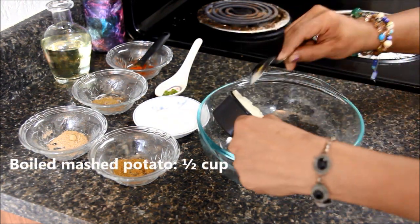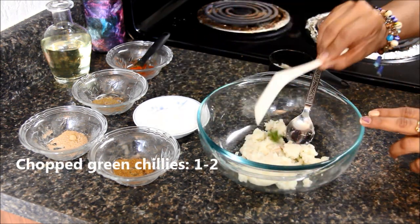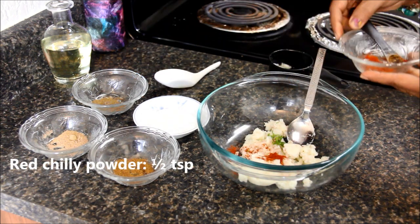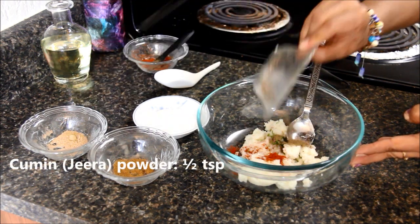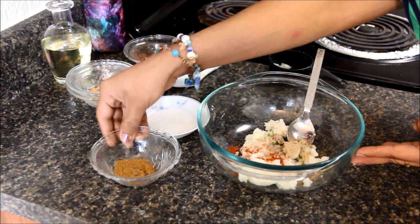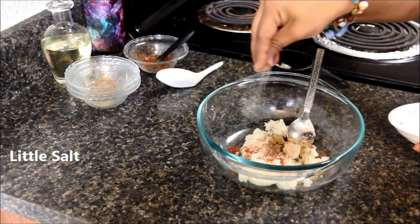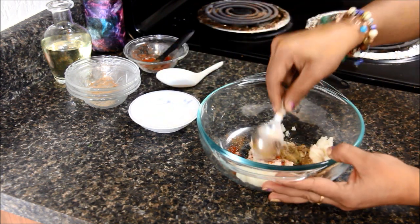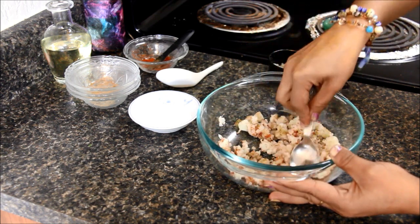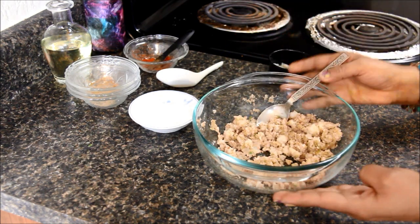Take potatoes — these are boiled and mashed. To this add green chili, red chili powder, cumin powder, amchur powder, garam masala powder. Add a little salt and mix everything well. Do not add too much salt as we are going to add some salt in the batter too. Mix it well and keep it aside.